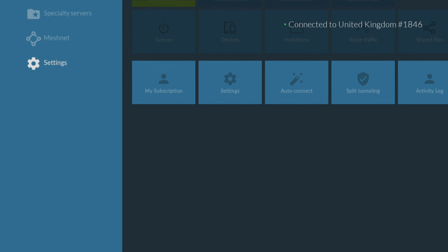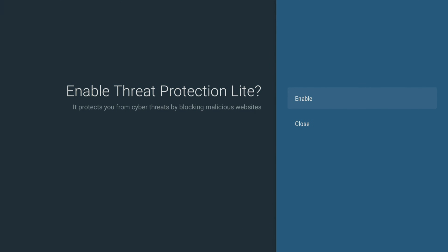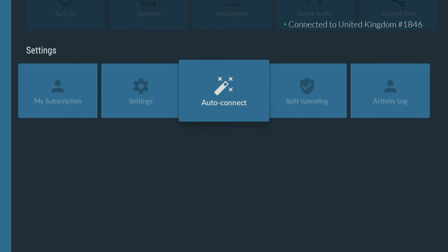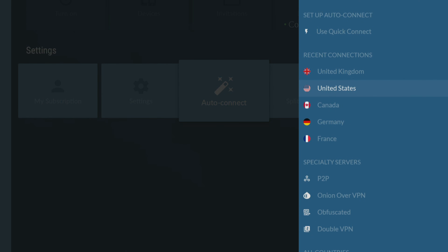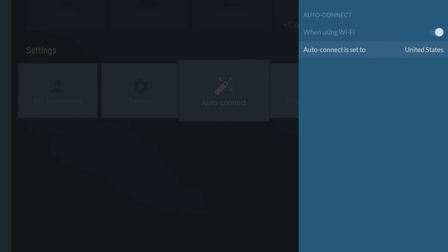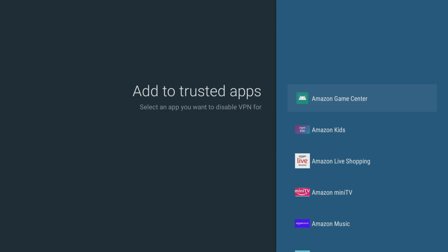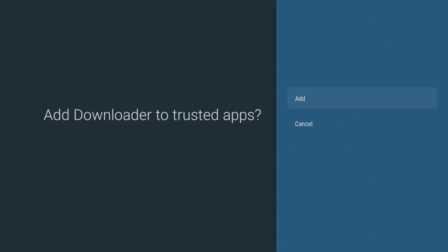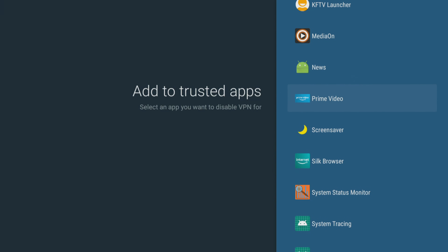The Nord app has some very useful features for your Firestick, including threat protection to help keep your device safe from potential security threats by blocking access to malicious websites. AutoConnect makes connecting to a secure server a breeze by automatically connecting to a network without having to manually do it every time you want to use the internet. Split tunneling lets you choose which apps or websites use the VPN connection and which ones use your regular internet connection. These settings and features are essential for anyone who wants to have a secure and personalised online experience.